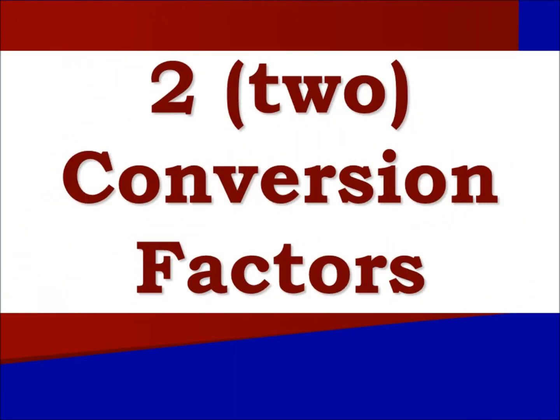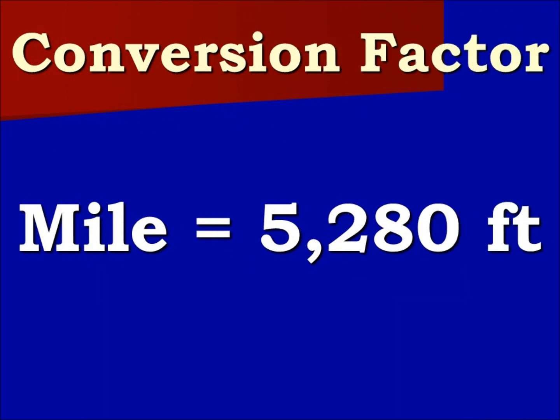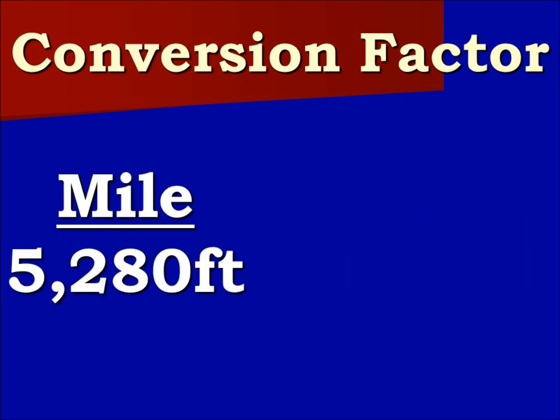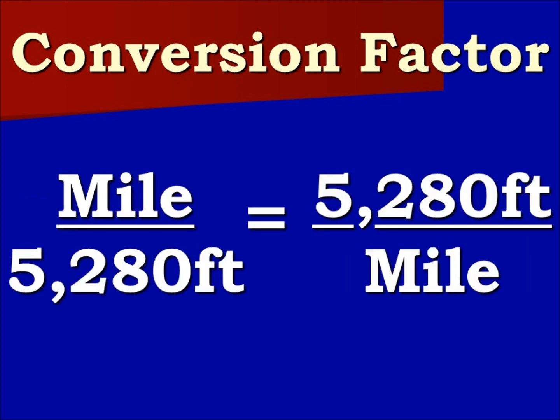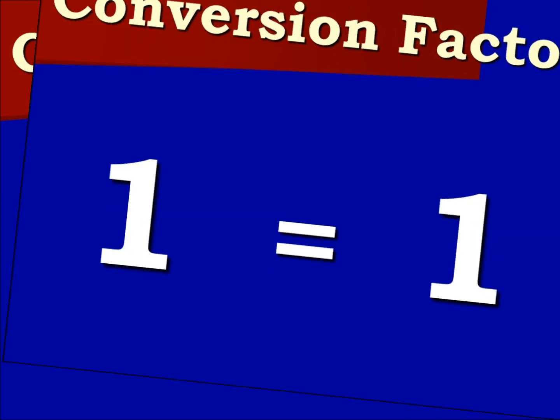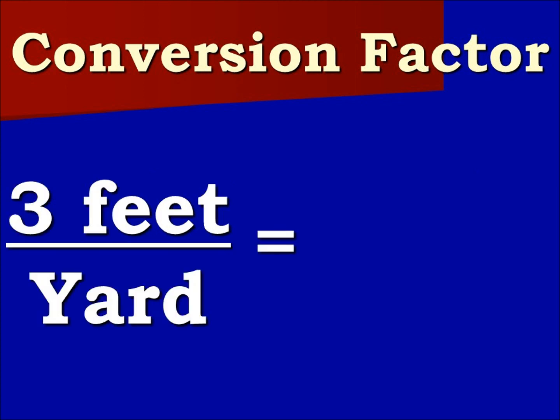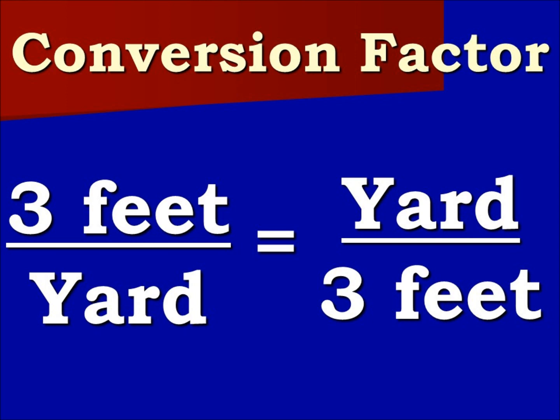We will be using two conversion factors. The first: a mile equals 5,280 feet. We can make this into a ratio that is equal to its inverse, which is also equal to 1. Our next conversion factor shows that 3 feet are equal to a yard. We can make this into a ratio that is equal to its inverse, which is also equal to 1.